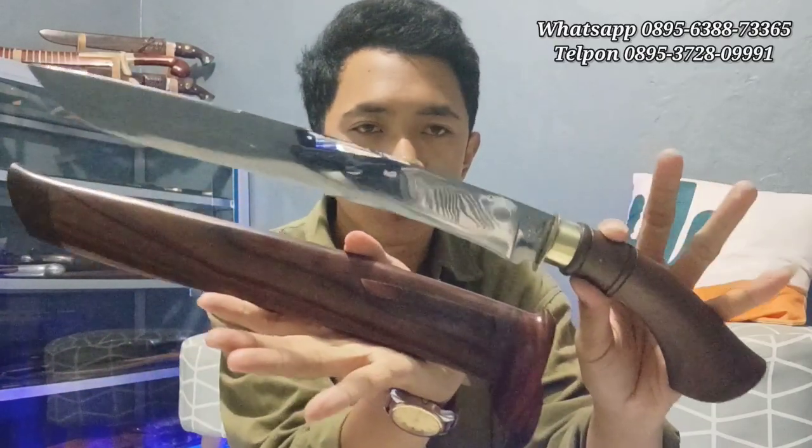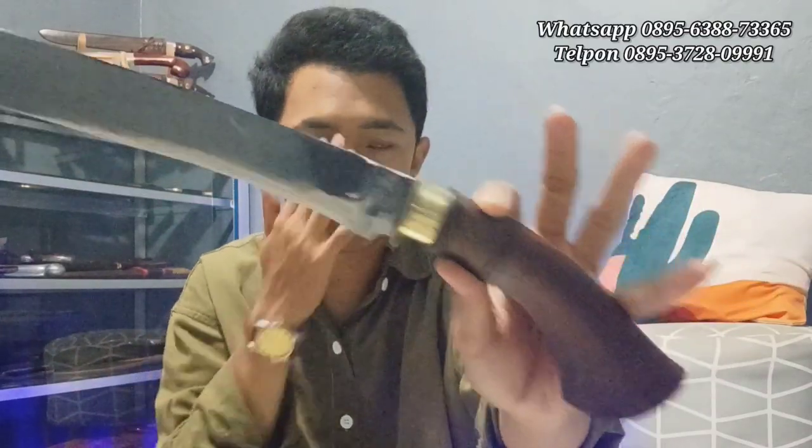Kita lanjut. Dibuka. Bilahnya seperti ini, teman-teman. Melayu banget ya, modelnya Melayu banget. Mirror polish ya. Sudah pinjolong banget nih.